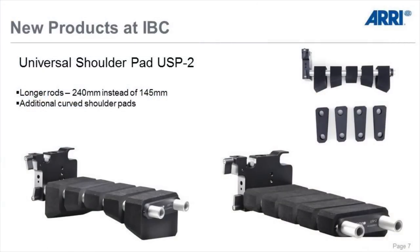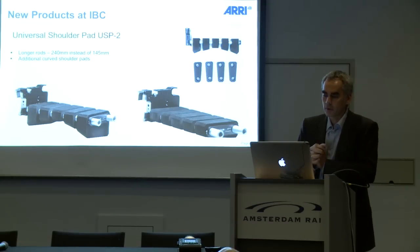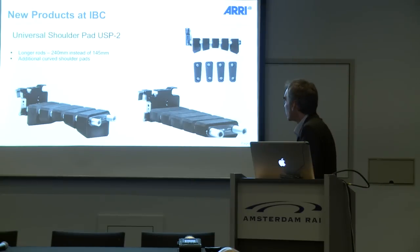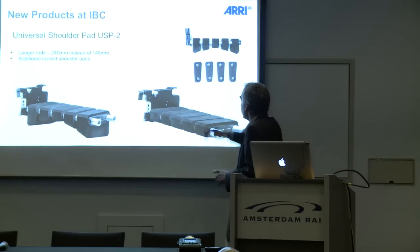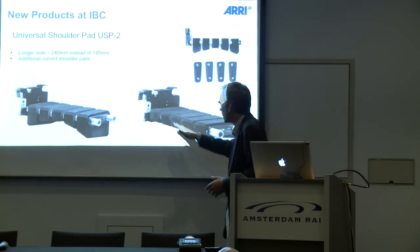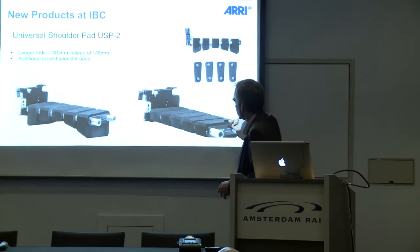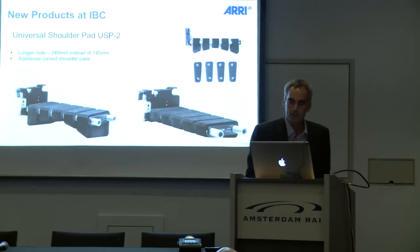Another new product we have here is the USP2. We already have the USP1. The difference is that the USP2 is a little bit longer — 240mm instead of 145mm. We added curved shoulder pads for better ergonomics. It comes with five shoulder pads and you can build your own system however you want: flat, angled on one side, turned around flat, or your own custom ergonomic shoulder pad configuration.